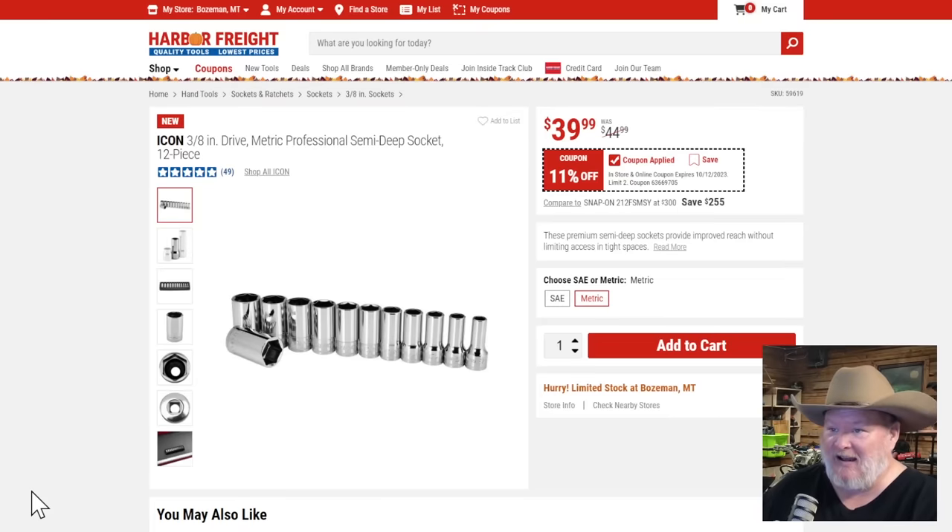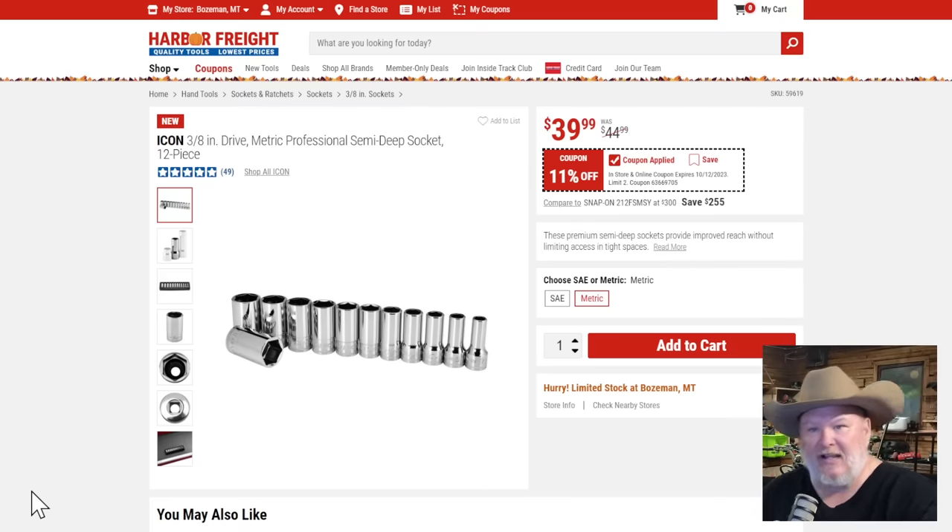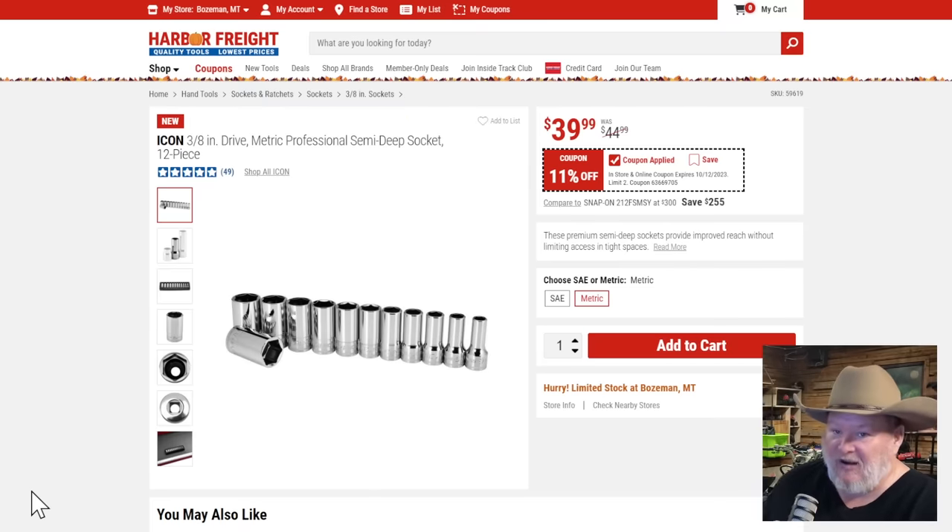Speaking of Icon — the three-eighths inch drive metric professional semi-deep socket set, 12-piece, 11% off. It's a meh kind of deal. At $40 it's a nice socket set, but when they do percentage-off Icon, it's almost never excluded, so you can usually get 20% off. Wait for that.